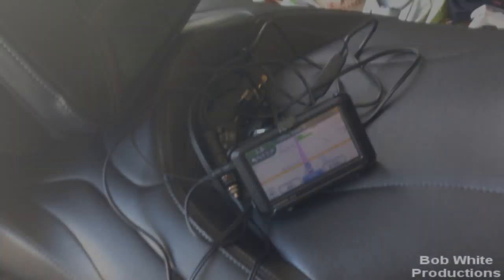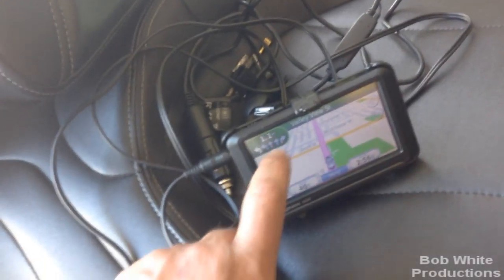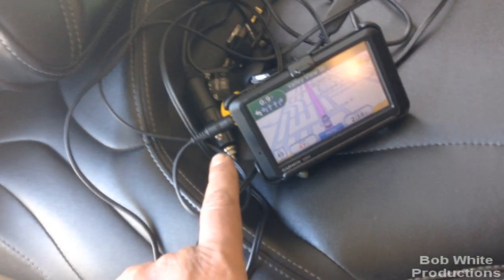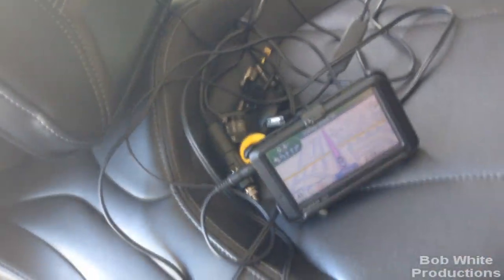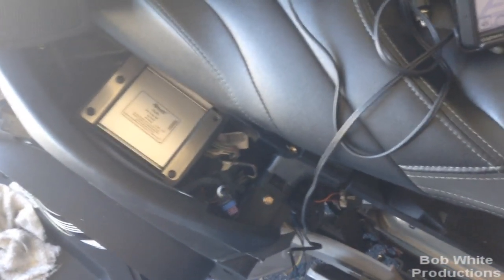I wanted to test whether this is a stereo or mono input, so I disconnected one of the left or right sides — just ground and tip. The GPS audio still came out of both speakers. So this appears to be a mono input to the radio, because if it were stereo and one side was unhooked, we'd only hear from one side. Bottom line: it's mono, so it doesn't matter whether you hook up left or right. You could even get by with just two wires — ground and one input.